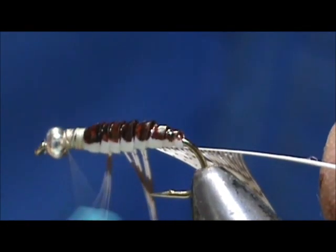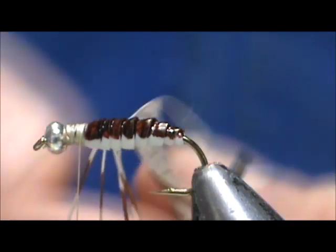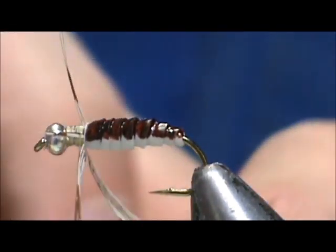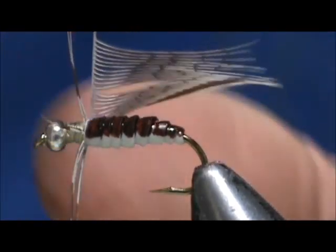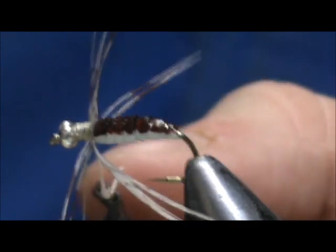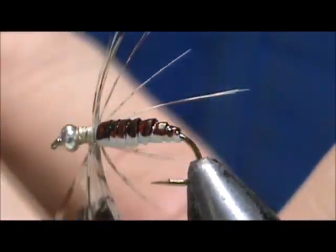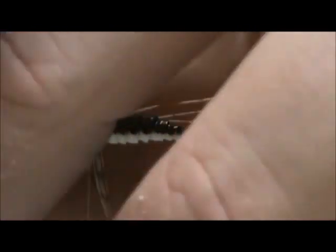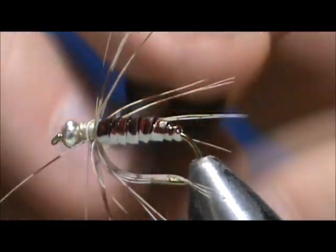Go ahead and secure that. I'm going to put my hackle pliers on it. I'm taking a soft hackle feather — this is a grouse feather from a grouse I harvested. You can use partridge; you want something with decent markings. I'm going to tie it in by the tip with the concave side towards the shank, removing the top barbules and stroking the bottom ones away. When you put it with the concave side to the shank and remove the top, the hackles will angle towards the rear a lot more easily.